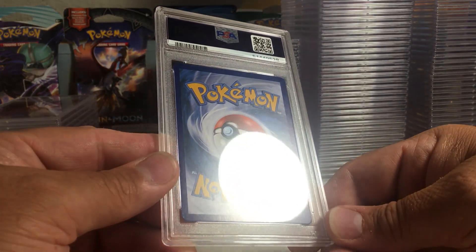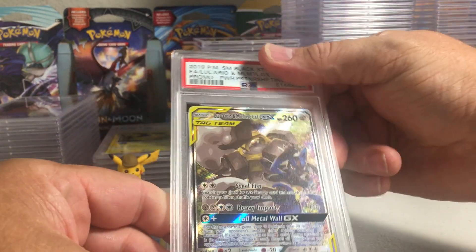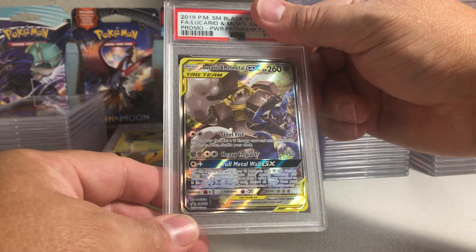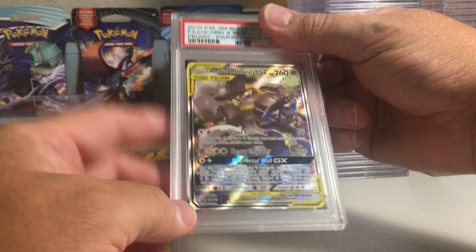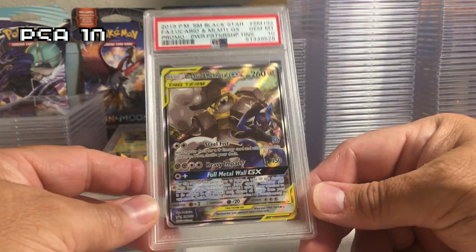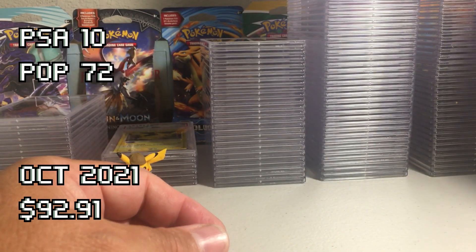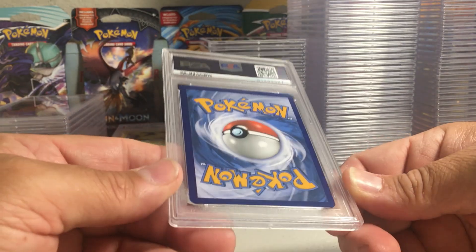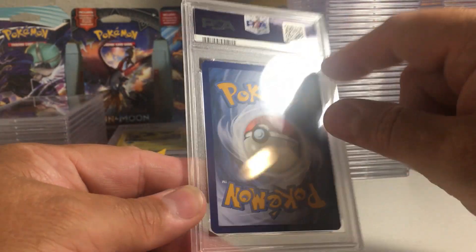This card back looks perfect. This is a promo ultimate art tag team full art Lucario Melmetal — the centering looks perfect, that's gotta be a 10. Yeah, PSA 10, easy 10 right there on that card, very cool.